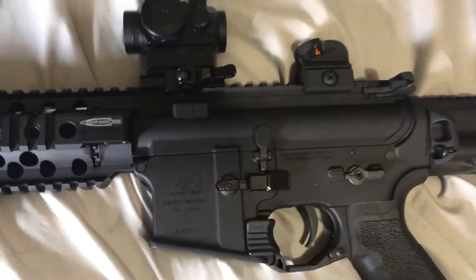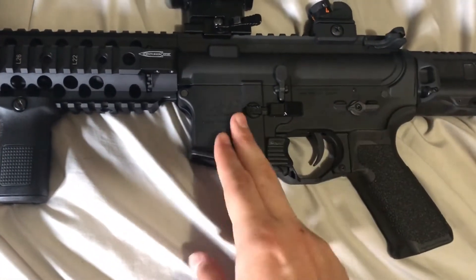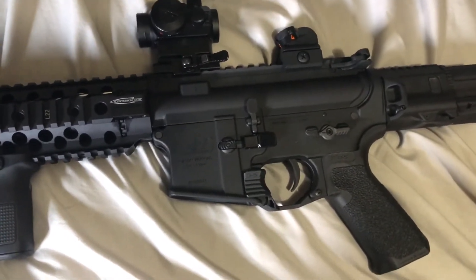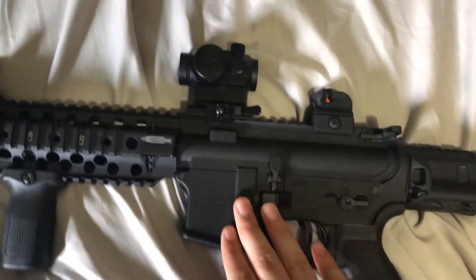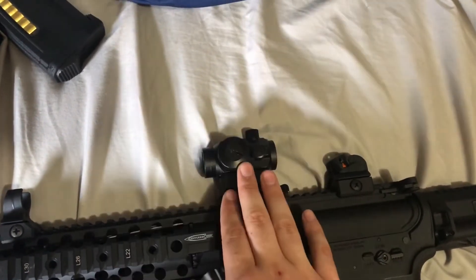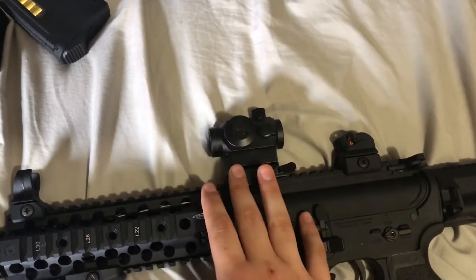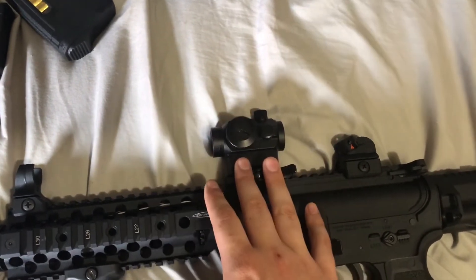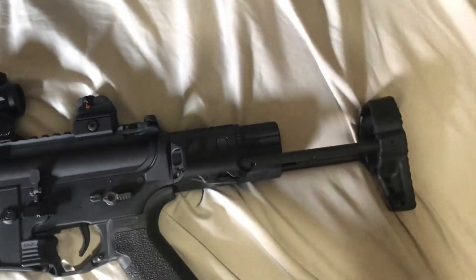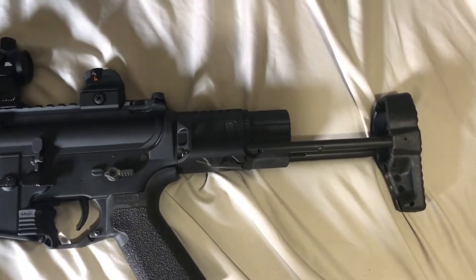I haven't taken it out in a game, but I have used it quite a bit out in the backyard. Overall good. I attached a cheap T1 optic but I'm going to get rid of this and try to find a different optic.